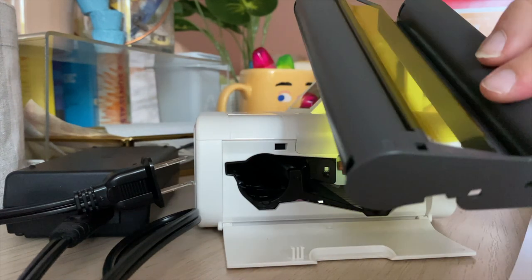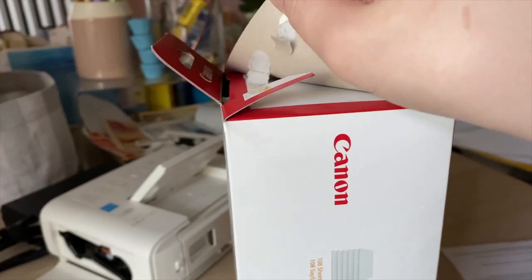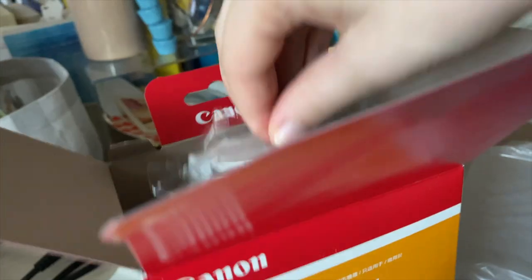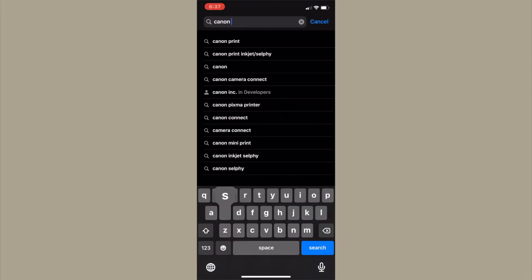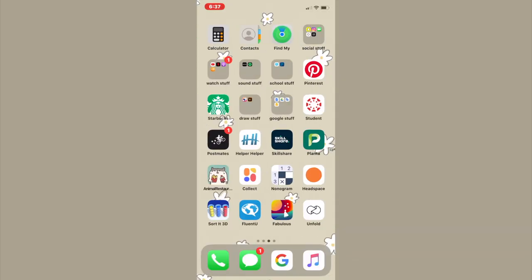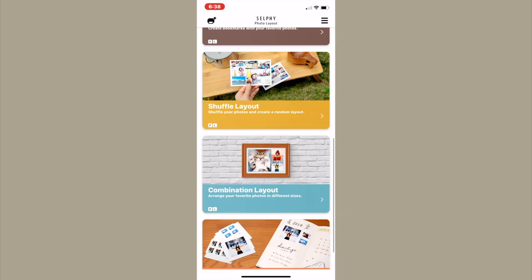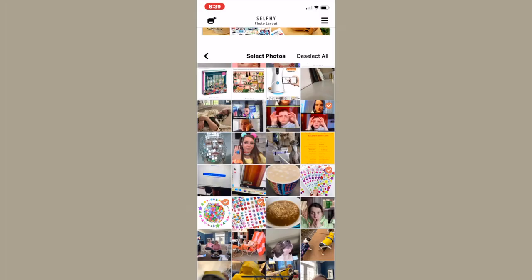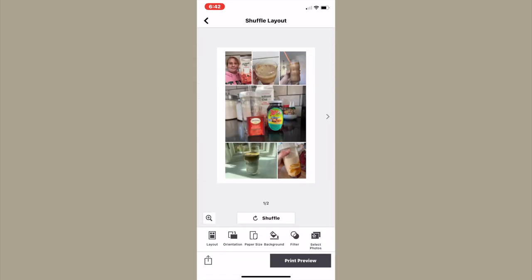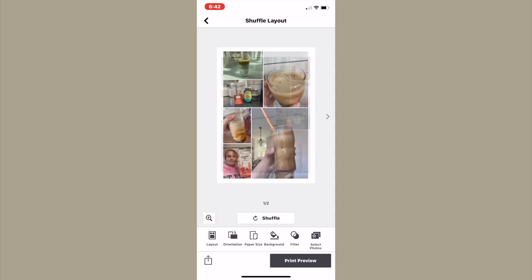I need to open up the ink and paper set. This is the ink set — I got postcard size ink and paper. I went on to the App Store and installed the Canon Selphy app. They have different kinds of layouts that you can choose from. Here I'm just selecting pictures that I might print; I didn't actually end up printing all of these because I did have issues with the app later, which I'll explain.